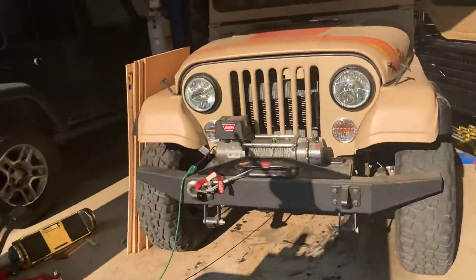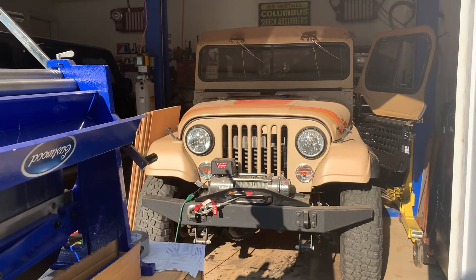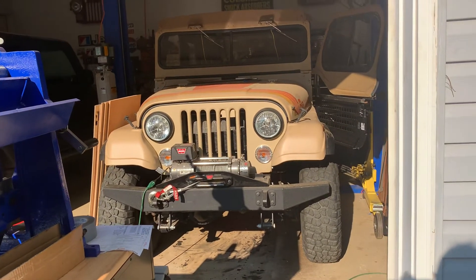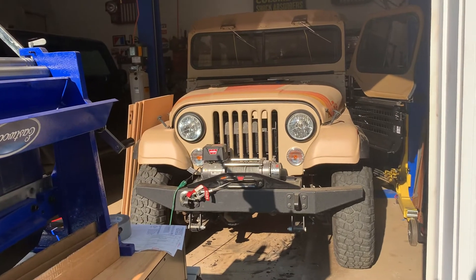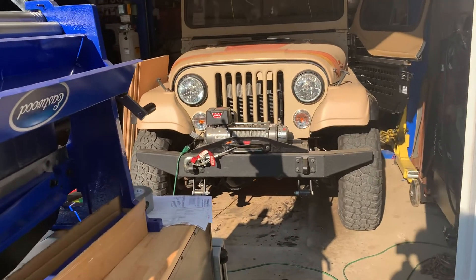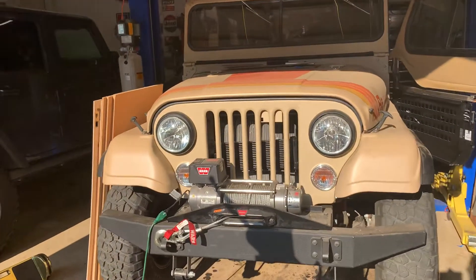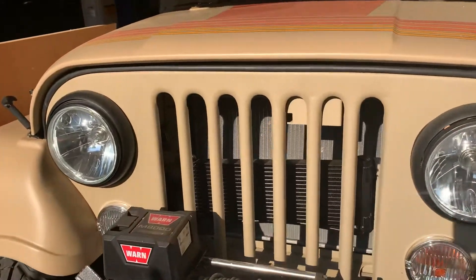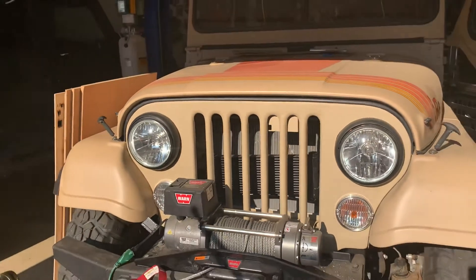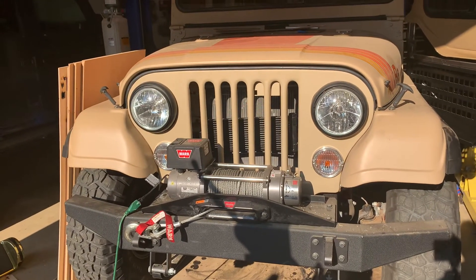My Roxor is a 2018 and I've done some modifications to it. I put on a two-and-a-half-inch suspension lift and modified the front bumper to provide clearance for the 33s that are on there. One of the bigger changes you'll notice is the grill — I took a Mahindra Thar grill that was produced in India, had it shipped here, and did a lot of custom fabrication to make it look more like a CJ.